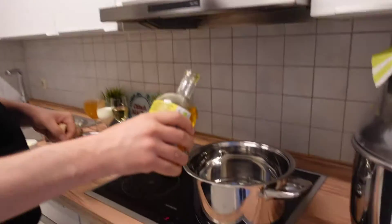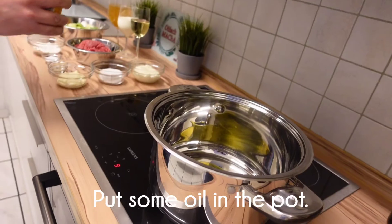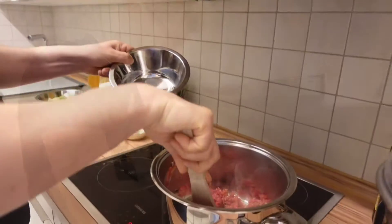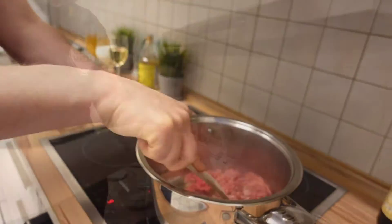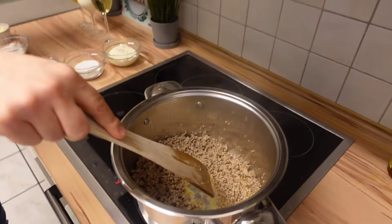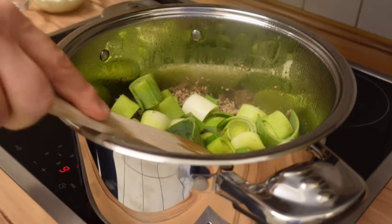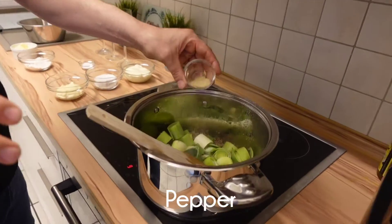We have a pot and you put a little bit of oil inside. When the pot is hot like this one, you can add the leek. And that's the moment when we add salt and pepper — mucho.